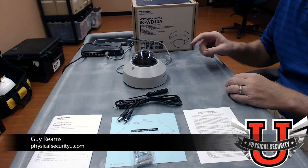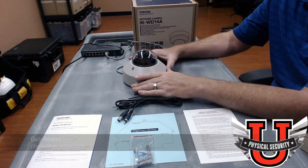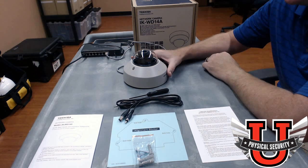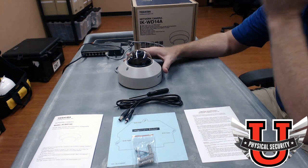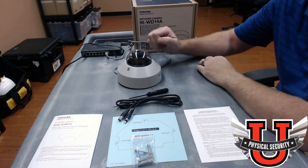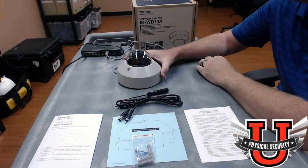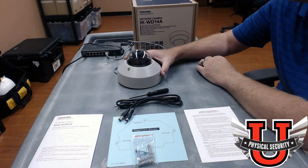Welcome everybody. This is an introduction to the Toshiba IK-WT14A camera. This is a really powerful camera for a very low price. It is a full HD camera that supports wide dynamic range, day-night functionality, IR illuminators, and two-way audio. It supports H.264 compression, is PoE compliant, has a fully adjustable lens position and automatic focus. It has all the features most people are looking for, and is typically $200 to $300 less than competitor cameras.